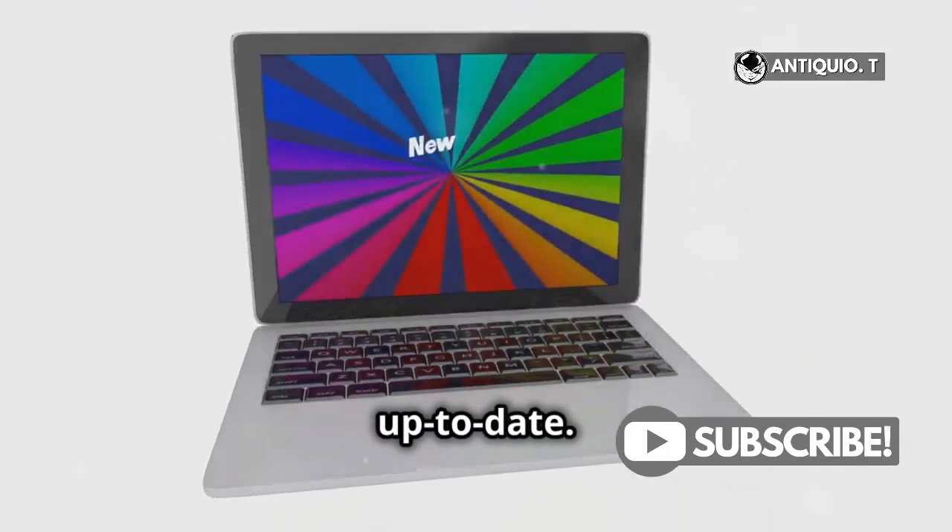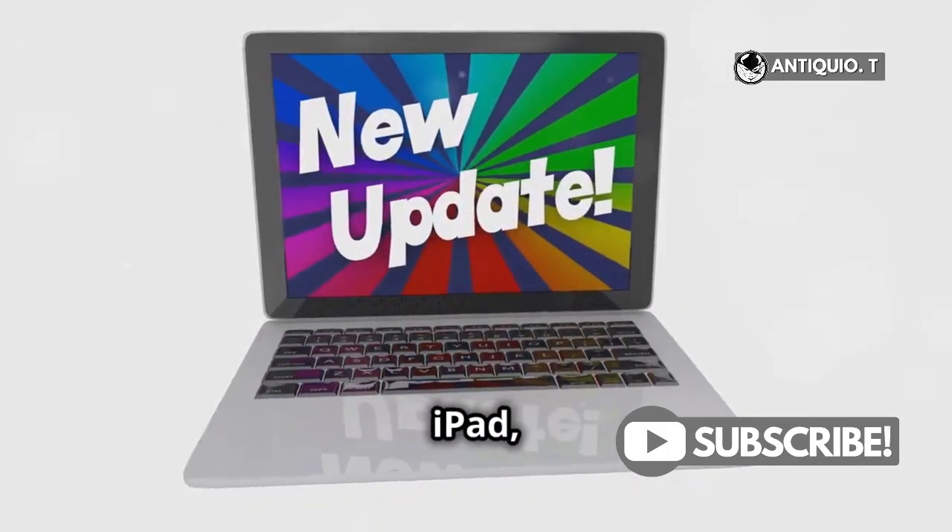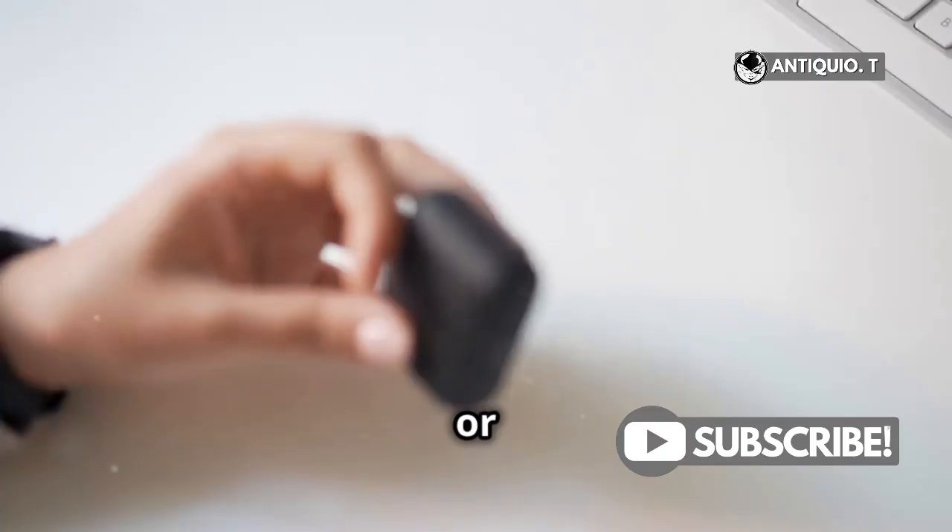Make sure your device is up to date. Update your iPhone, iPad, or Mac to the latest version of iOS, iPadOS, or macOS.